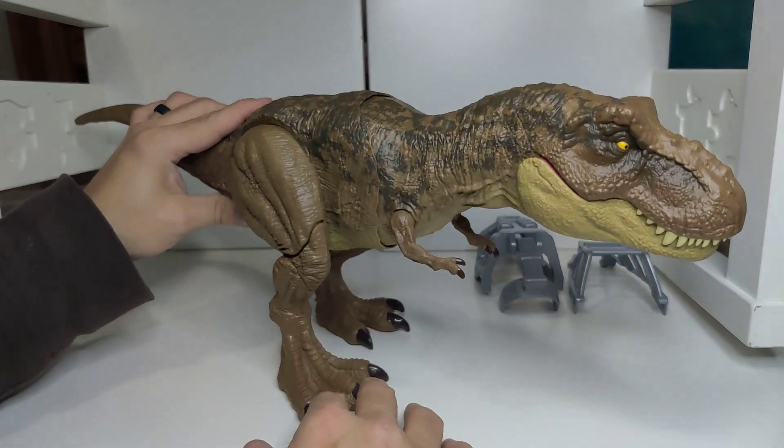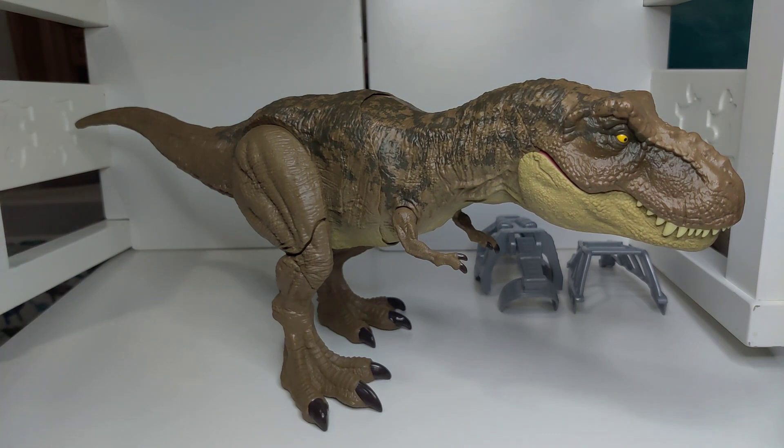But it stands really nice. This is a really cool dinosaur and I highly recommend it.